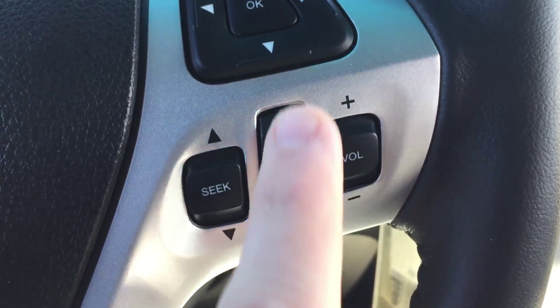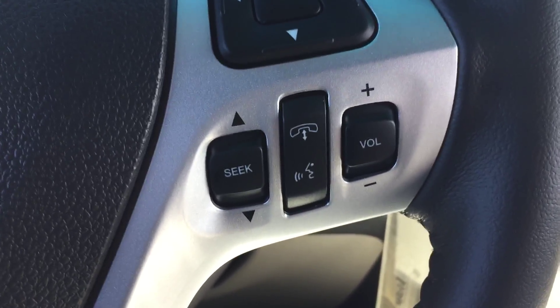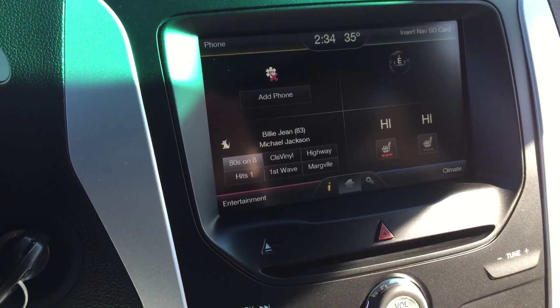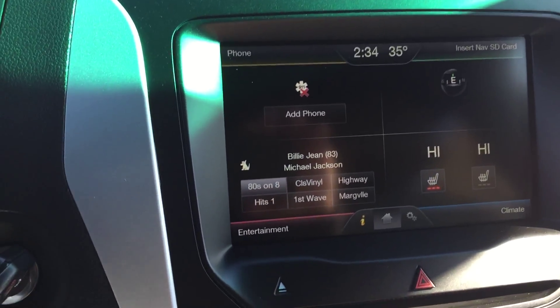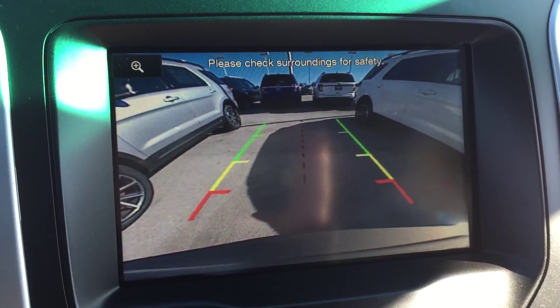Over here you have your media controls and voice controls: phone hang-up button, volume up and down, and seek up and down. That controls your music, voice commands on the phone, and voice commands on the navigation system — really cool.